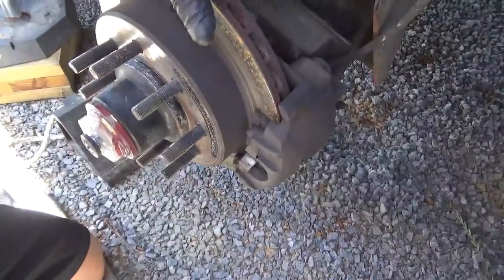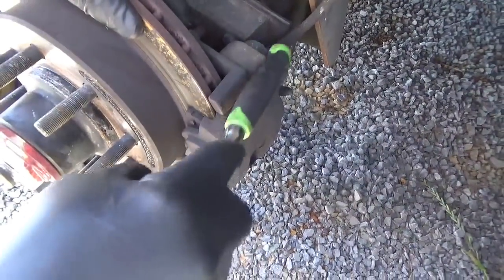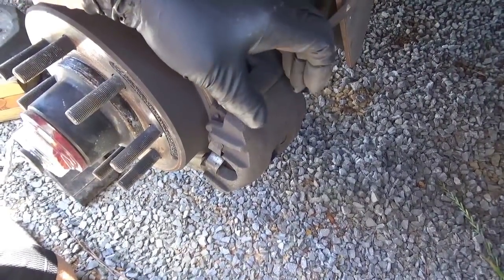Why would this happen? Well, the brake calipers are on a slide. And if it gets a lot of dirt and corrosion in there, it stops the calipers from sliding. So once they squeeze, they kind of stay squeezed.